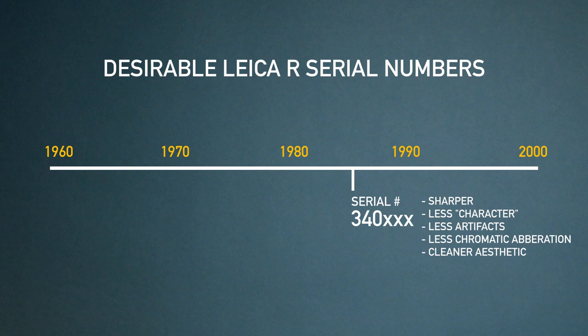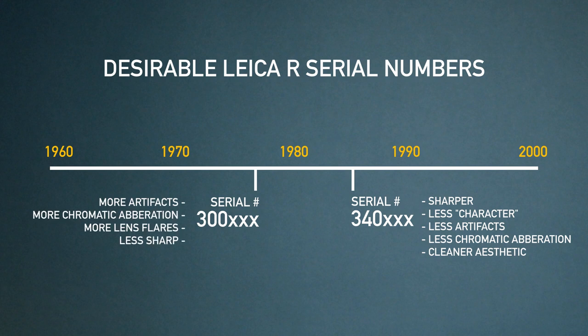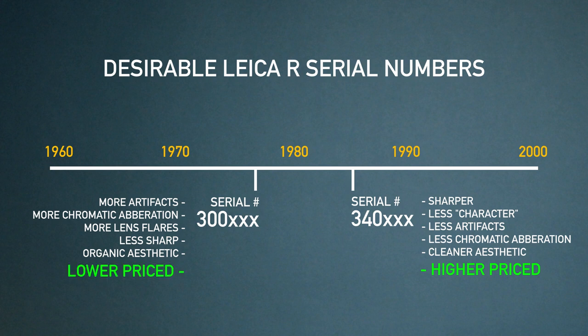On the other hand, you've got the older copies with serials from the 300s and earlier. These copies are known to have more of a vintage character, more imperfections, more artifacting, aberrations, lens flaring — they're less sharp, generally with more of an organic look. Many have said that the later models are the more desirable ones, which is why their prices are so high. But more and more filmmakers are opting for the earlier models because they're more affordable and because DPs and filmmakers want some of that character and those imperfections — they embrace those in order to create a beautiful organic image.